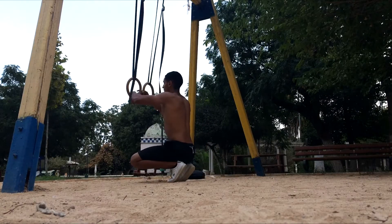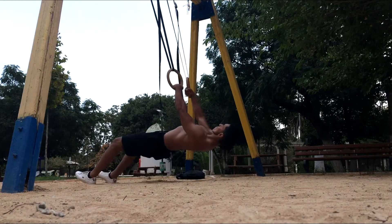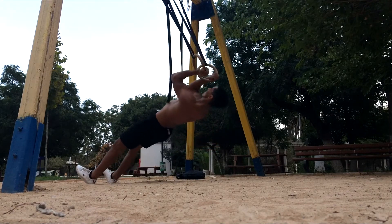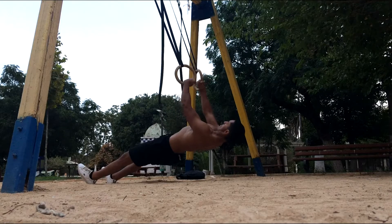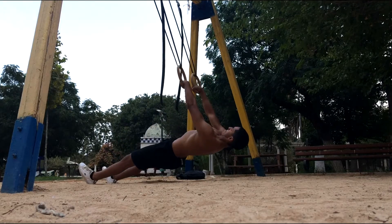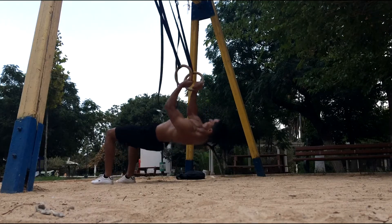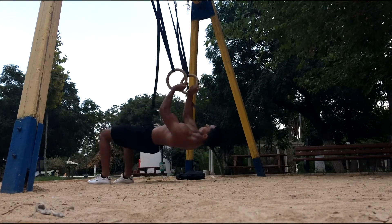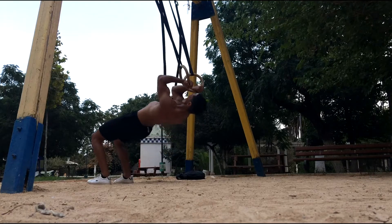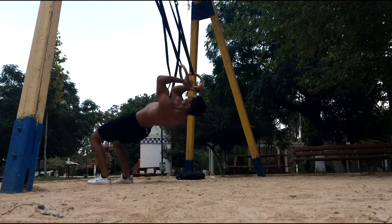Now to finish this whole workout off, it's time to work on some arms. I love working arms at the end of the workout — it's always a good feeling. After this bicep exercise right here, I did some triceps, but I ended up not filming it because it was getting too dark. So that's it. If you enjoyed the video, leave a like and subscribe to the channel. Thank you guys so much for watching and I'll see you guys in the next one.